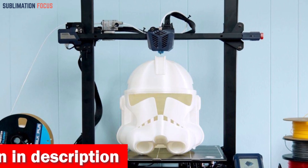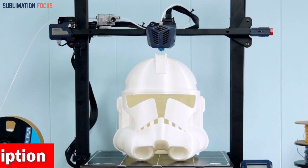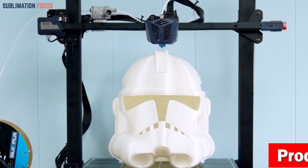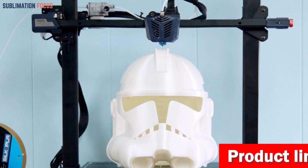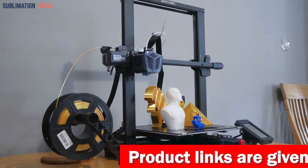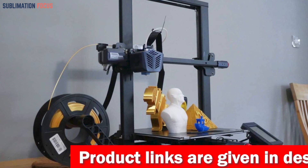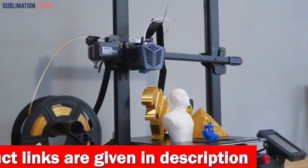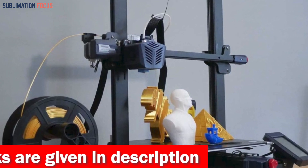What truly sets the Anycubic Kobra Max apart is its self-developed Anycubic LeviQ leveling function. With just one touch of a button, the printer automatically calibrates itself using a 25-point innovative and precise calibration system — no more struggling with manual leveling or worrying about uneven prints.